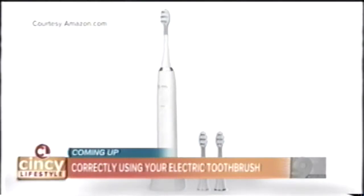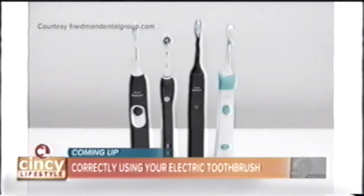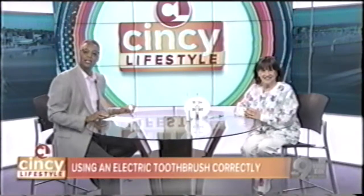Coming up on Cincy Lifestyle: do you have an electric toothbrush? You may be using it all wrong. We have a dental hygienist in the studio to tell us how to get your money's worth. Proper dental hygiene doesn't just mean sparkling teeth — it also helps you maintain your overall health. But just like any tool, you need to know how to use it, and that's true of an electric toothbrush. Welcome Louise Goodman, retired dental hygienist.